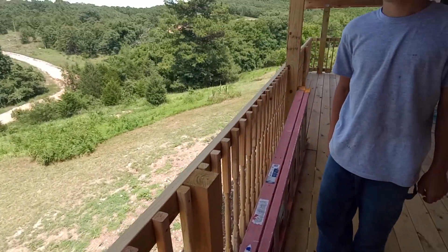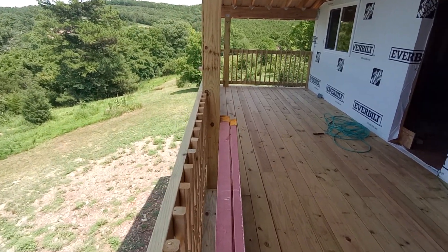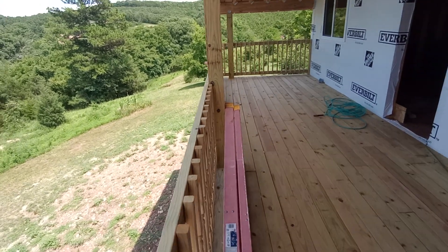Two by six is going to sit on top because it's probably not extremely sturdy this way just yet, but after the two by six is sitting on top, that's going to be super sturdy.